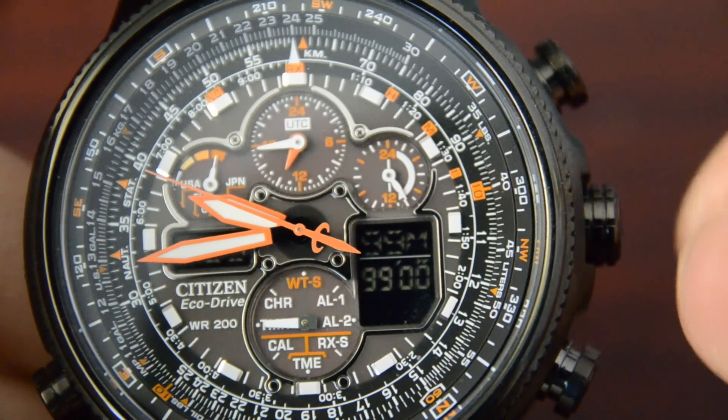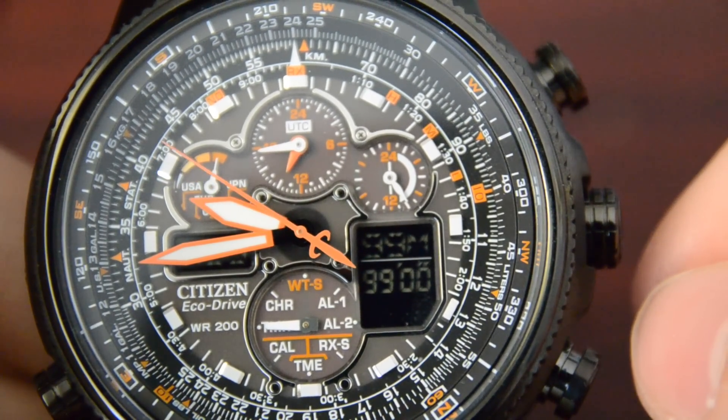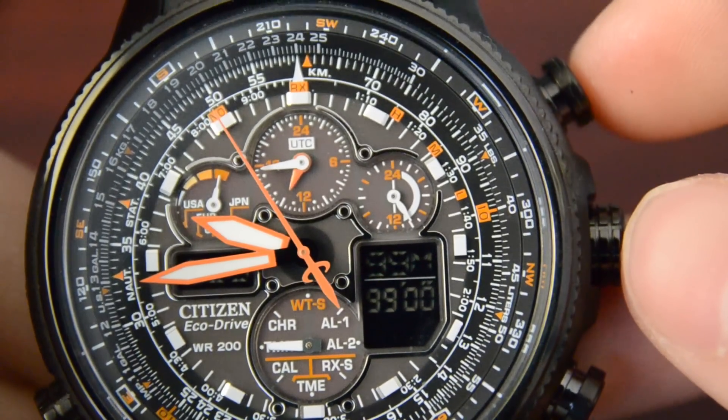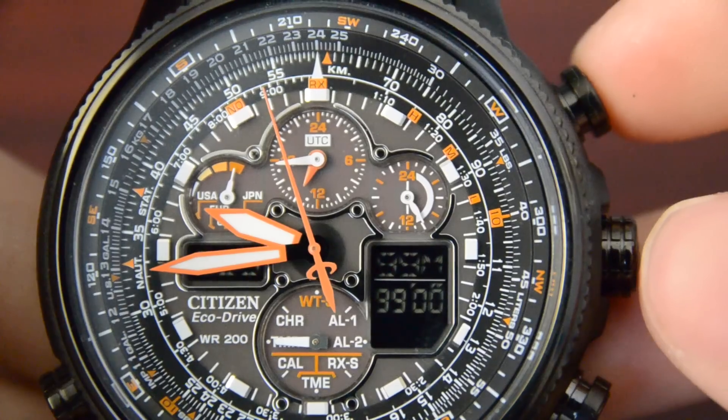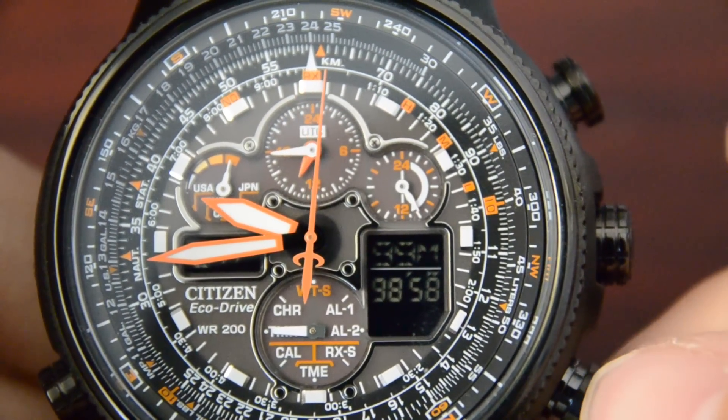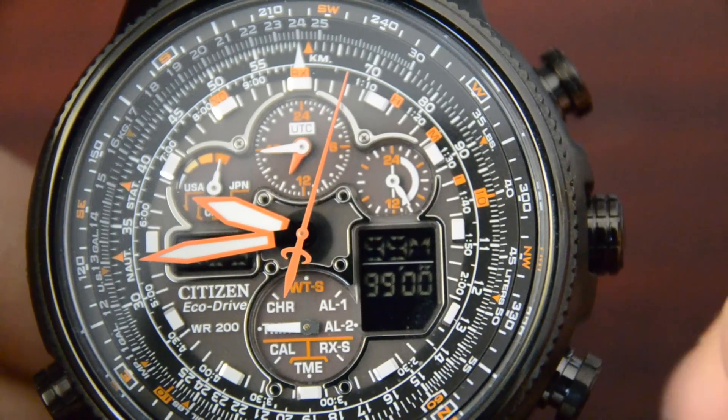TMR is the timer. It has a 99-minute countdown. You press to start, to pause, to stop, and to reset.